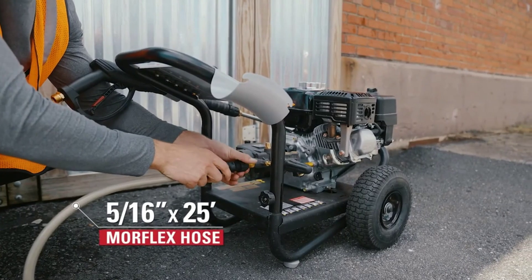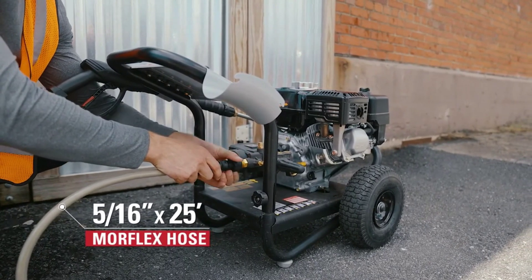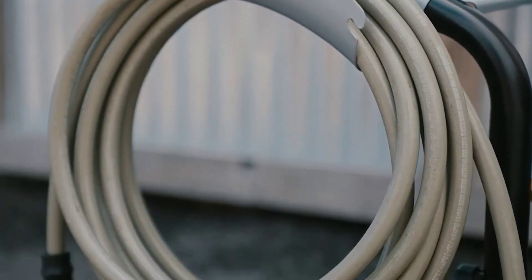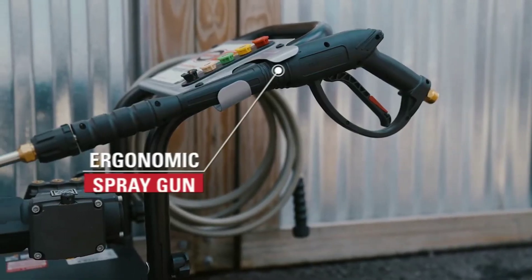When it comes to versatility, the five quick-connect nozzle tips — from the pinpoint precision of 0 degrees to the wide coverage of 40 degrees — give you control over every cleaning challenge. Whether it's wood, concrete, or even metal, there's a nozzle for each surface.